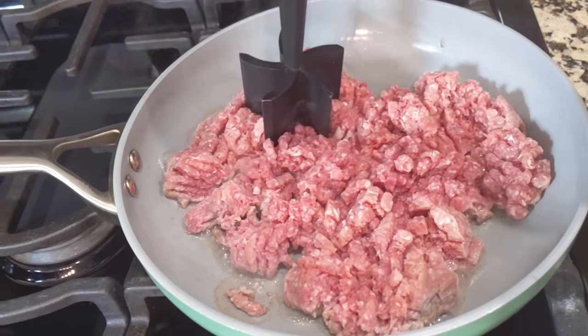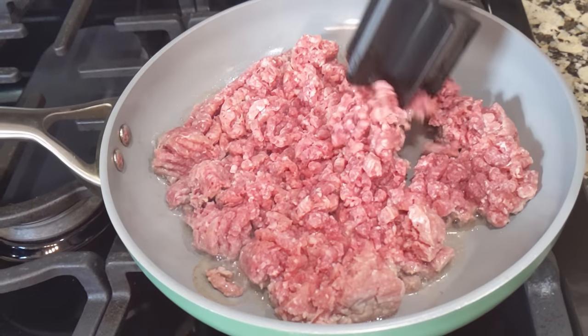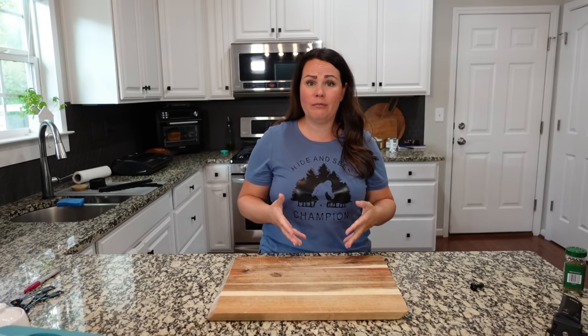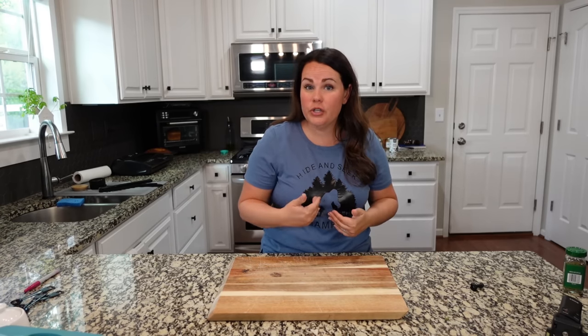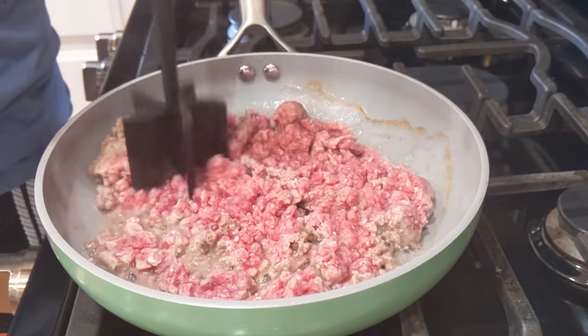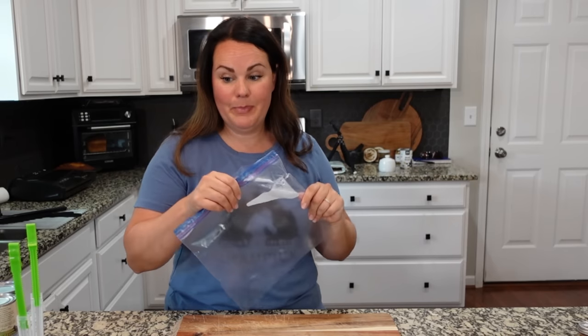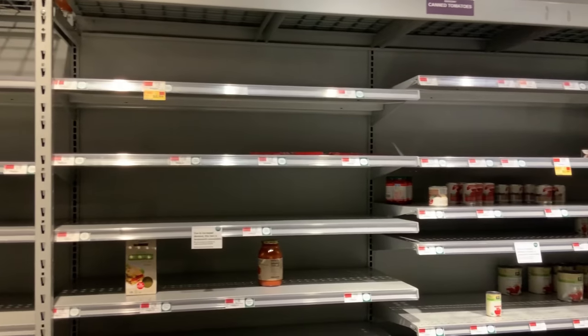We've currently got some ground beef that is browning up over on the stovetop. You technically don't have to cook it ahead of time — you can just throw it all in the bag raw. It's my preference to cook it ahead of time, but it's completely up to you. This recipe is a little bit mine, a little bit based on what is available in the grocery store right now, and a little bit based on our recipe, so I'm going to do my best to type that out in the description box.